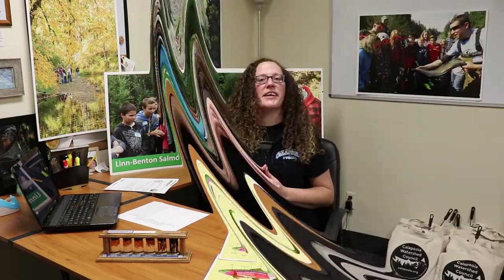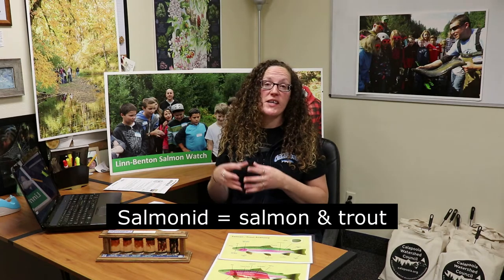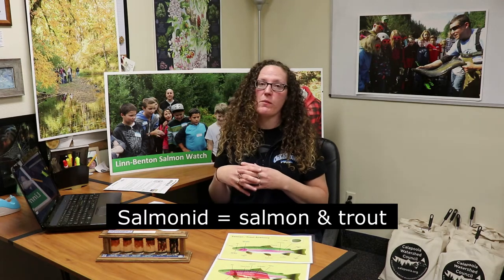Welcome back. Were you able to think of other keystone species? Some that come to mind for me are sea otters, wolves, sharks, and there are many, many more. All of these salmon are also indicator species, which means if they are in a stream or a river, then we know that that area is healthy. Especially if we see juvenile salmon in a river or stream, we know that is a healthy stream — otherwise those salmon wouldn't be able to survive there.